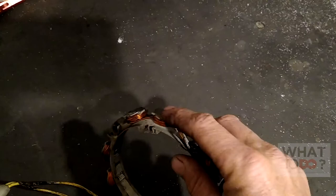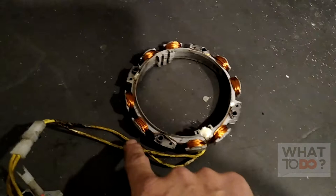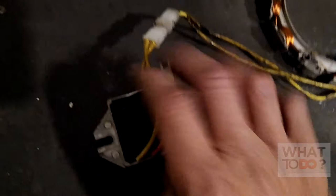Basically, when that flywheel turns, you have all these magnets here around the stator, which sends your AC current through the lines here.